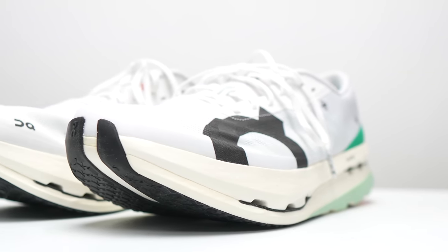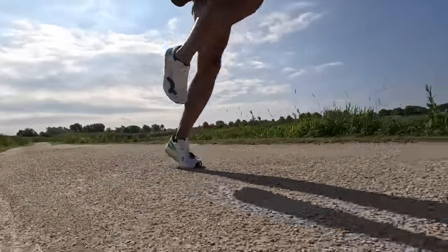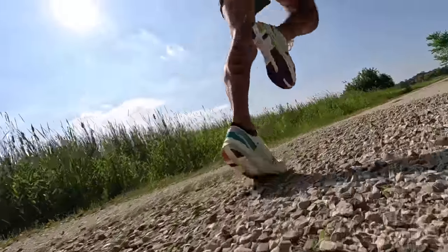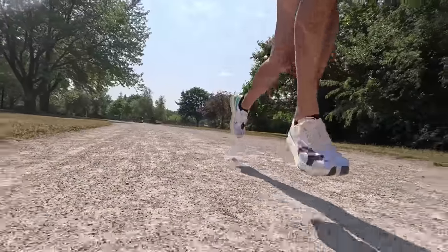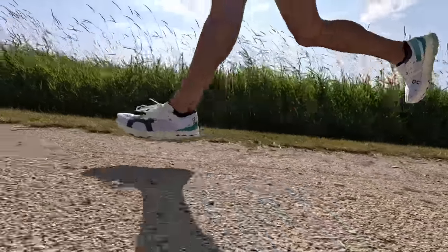Now let's talk about what it was like to actually run in it. I'm happy to say that ON really does have a legit super shoe on their hands — this is definitely a really fun racing shoe. I'm loving that Helion HF foam, and that carbon fiber plate has a lot of stiffness to it without making the shoe feel too firm. Overall, the shoe feels like it's relatively low to the ground, even though it starts off with 37mm of stack height. Because of that speed board, it feels like a relatively stable compression when you're moving all that foam with every foot strike. Even though it looks like I'm really compressing and squishing the shoe, it doesn't feel like a squishy shoe.